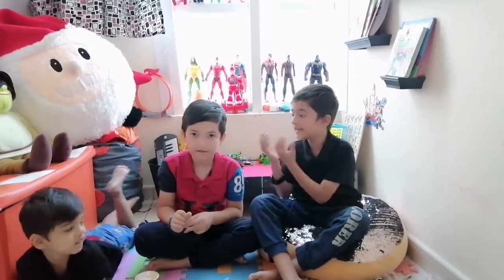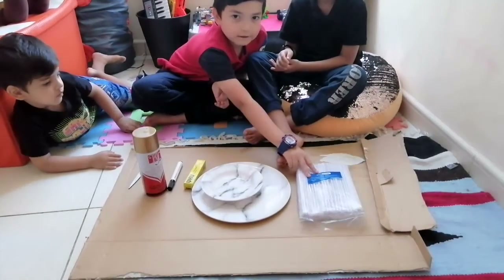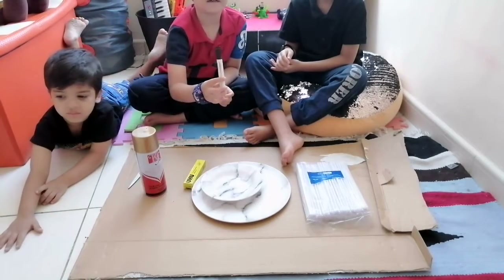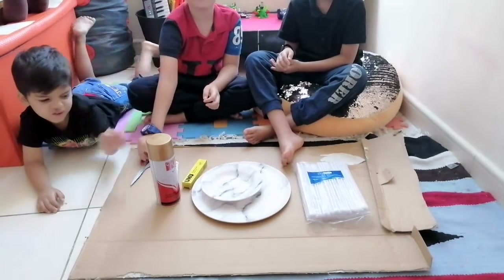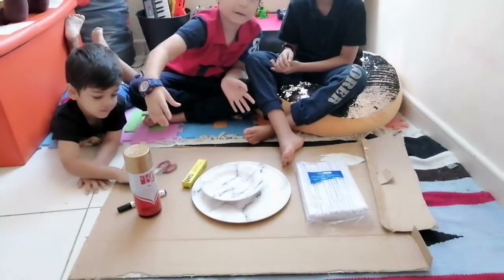For this activity, we need a big cardboard piece, and some placket of straws, and a black paper, and a golden spray paint, and scissors, and a small plate, and a big stick.